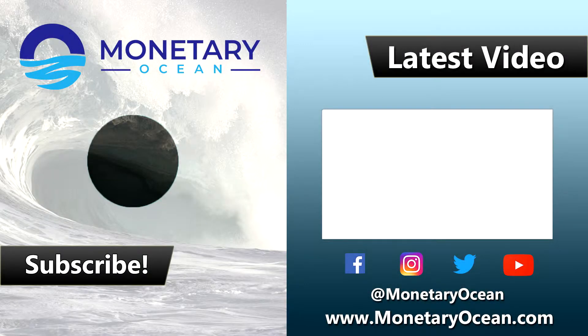If you guys enjoyed this content, go ahead and drop a like, drop a comment — I reply to every single comment that comes through. If you have a question, drop it down there, or if you want to talk to me personally, go to my Instagram at monetary ocean and shoot me a DM. I'm pretty open and I'll talk to anyone about just about anything — e-commerce, Amazon, whatever. Thanks again for checking out the video. Dive in!